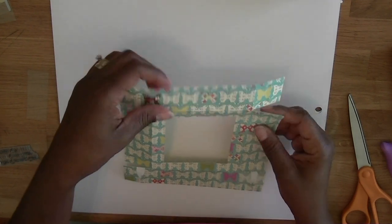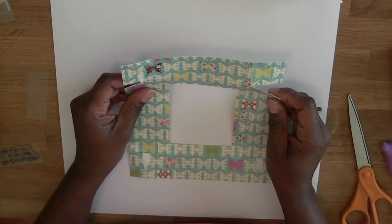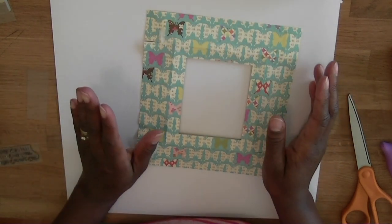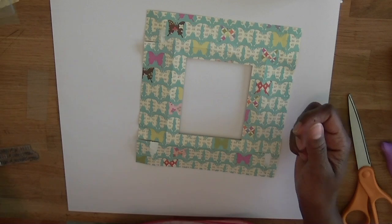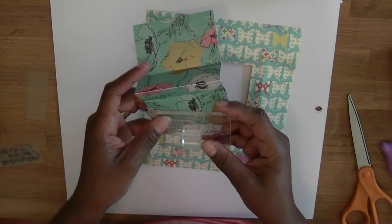Hello everyone, it's Regina from The Cutting Cafe and The Cutting Cafe Shop. Even though the holidays aren't as close as we think they are, I wanted to show you guys a quick little project that you can use for birthdays and for the upcoming Christmas holiday.